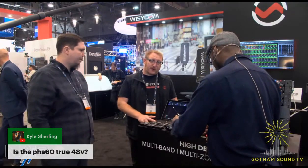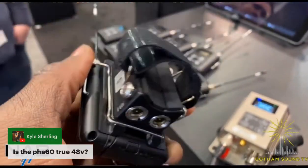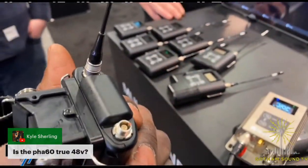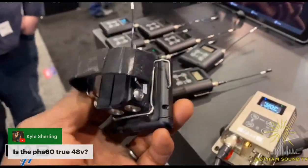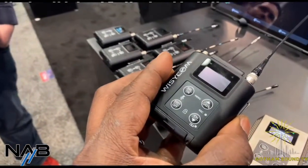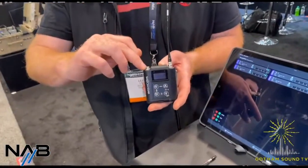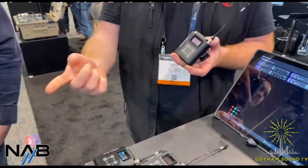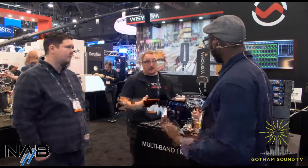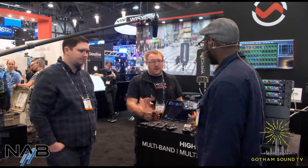Is the PHA-60 true 48 volt? It can actually switch from 48 to 12 volts. There is a preset included in the MTP-60 to work at 12 volts, to be compatible with new shotgun mics that just require that amount of power. There will be an LED on the side of the unit — yellow if it's 12 volts and green if it's 48. You change it through the menu, selecting whether you're working with a 48-volt or 12-volt mic. This also changes battery consumption, which is why we like to adapt not only for those shotgun mics but also to reduce the power consumption of the unit.